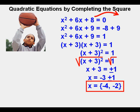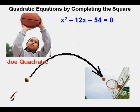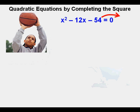You can and should check your solutions by plugging back in for x into the original equation. Now let's look at this one: x squared minus 12x minus 54 equals 0. To start completing the square, Joe moves the minus 54 to the right side of the equation, transforming it to x squared minus 12x equals 54.